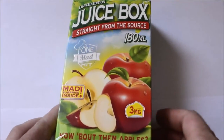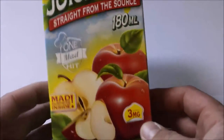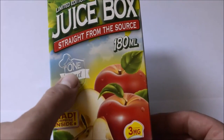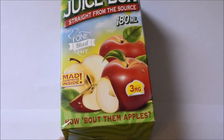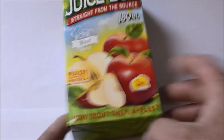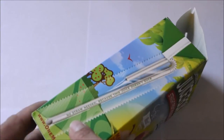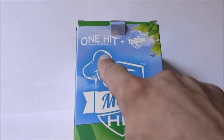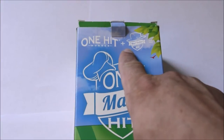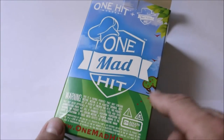Okay, so here is the box. If you were to get it, here's what it looks like — straight from the source. One Mad Hit. They sent me three nic; I vape six, no big deal. How about them apples? You have a straw, and on the straw it says 'no straw needed because this juice doesn't suck.' You have the One Hit Wonder plus Mad Hatter Juice equals One Mad Hit. It's got a nice logo, nice picture.